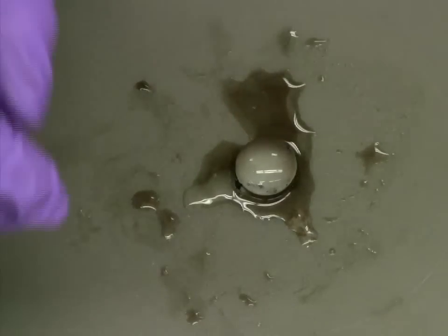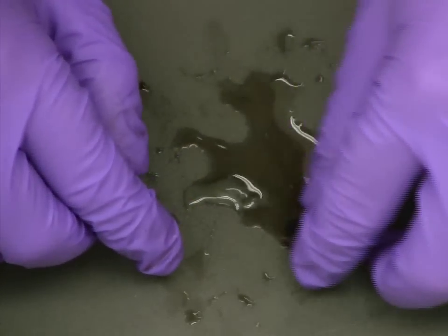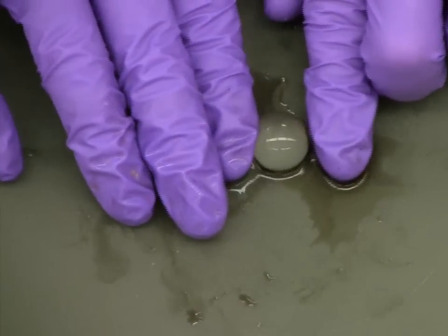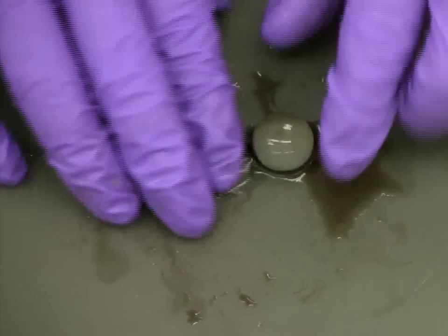Once removed from the rest of the eye, we can more closely examine the physical properties of the lens itself. The lens is very flexible, but does bounce back to its original shape after being pressed.